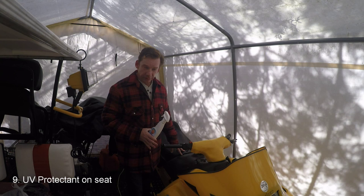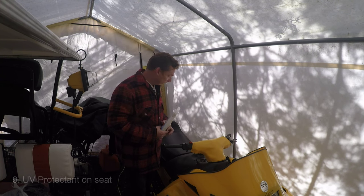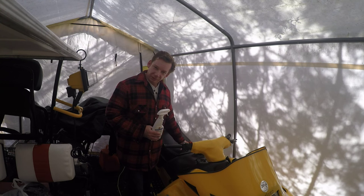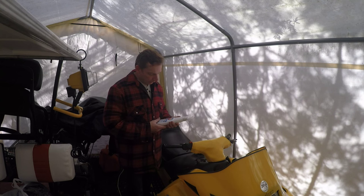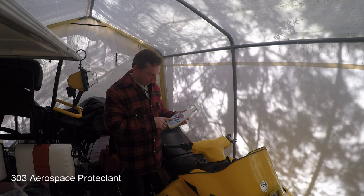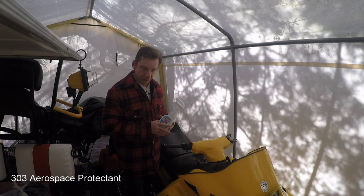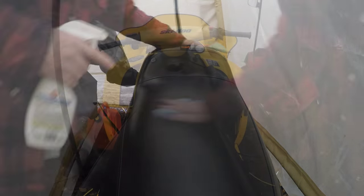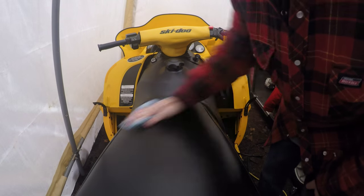Now that the sled is all clean and oiled and we've brought it back in out of direct sunlight, we're going to put a UV protectant on the seat. I've used Armor All in the past but it does leave a bit of an oily film and it makes the seat slippery. I did a little reading and asked on some forums, and 303 Aerospace Protectant is what a lot of people recommend. I ordered some — it was about $14. I'm going to use a dry cloth and make sure I wipe any excess off so it's nice and even and we don't get any streaking or discoloration.